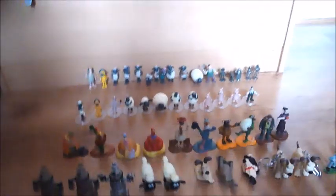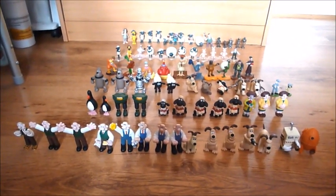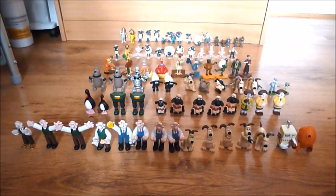And that's everyone in my mini figurine Wallace and Gromit and Aardman collection. I hope you all enjoyed it — this is Gromit's Fan01, signing off.